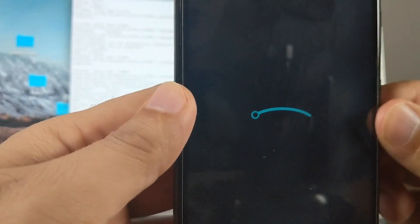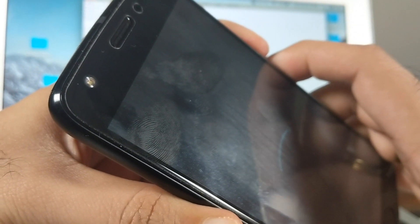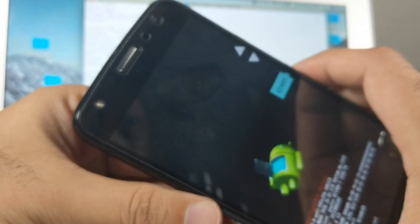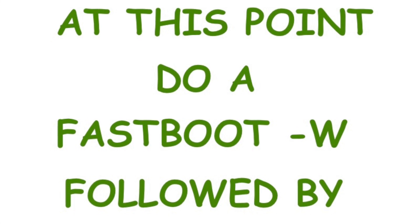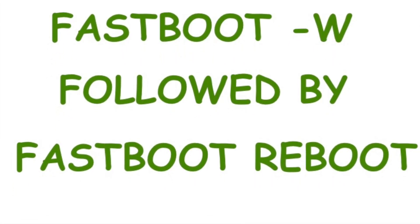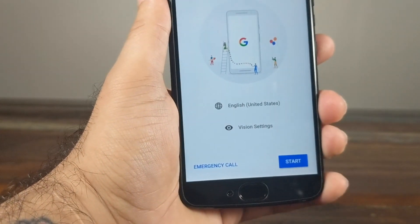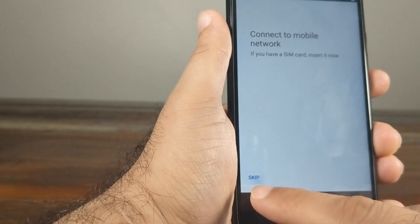There seems to be an issue where the device is stuck at the boot animation. We reboot back into bootloader mode by pressing and holding the power button and volume down together. Back in fastboot mode, connect via USB and run 'fastboot -w' to wipe everything, then 'fastboot reboot'. The issue was that after the earlier wipe we briefly booted into stock Android, which caused a conflict. The fix is to add an additional 'fastboot -w' step after installing GApps as well.